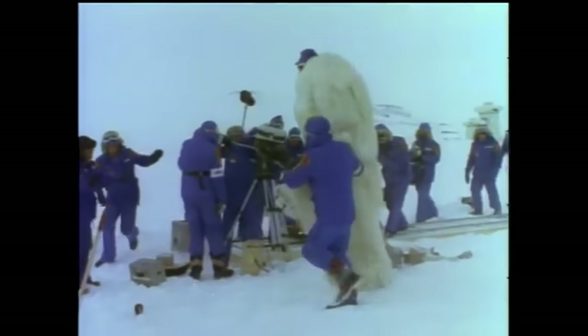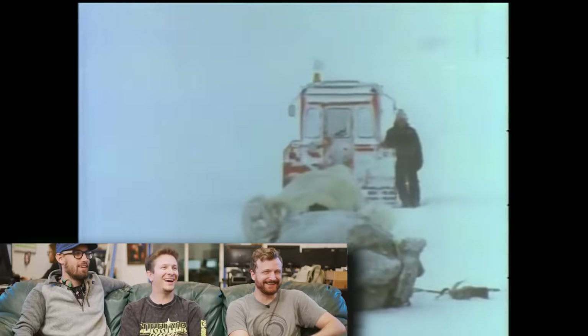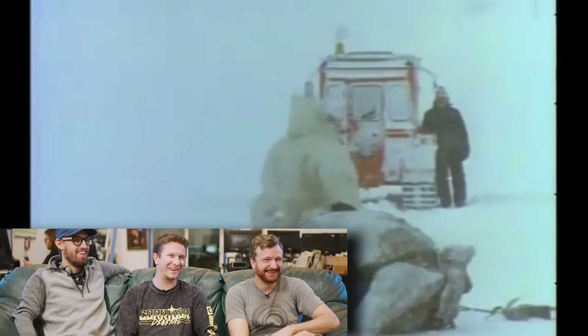Before we watch Hoth — do you guys want to watch a video of the guy in the Wampa suit falling over? He was trying to walk in snow on two-and-a-half-foot stilts, and with his mask on he was 11 feet tall. He looks like he just gave up on life.